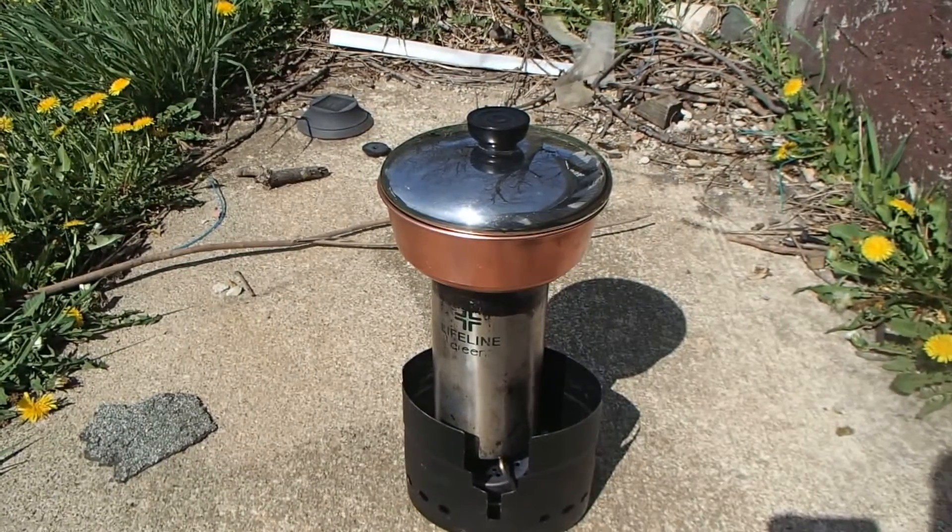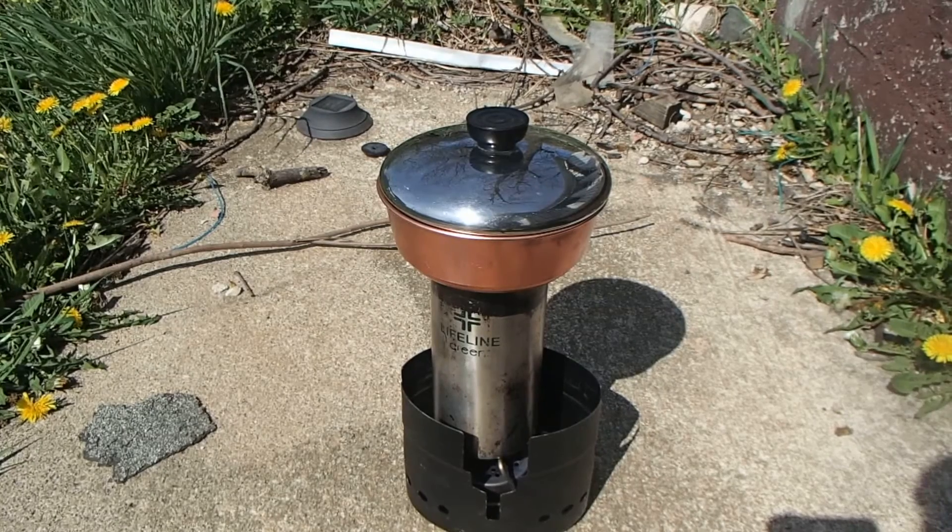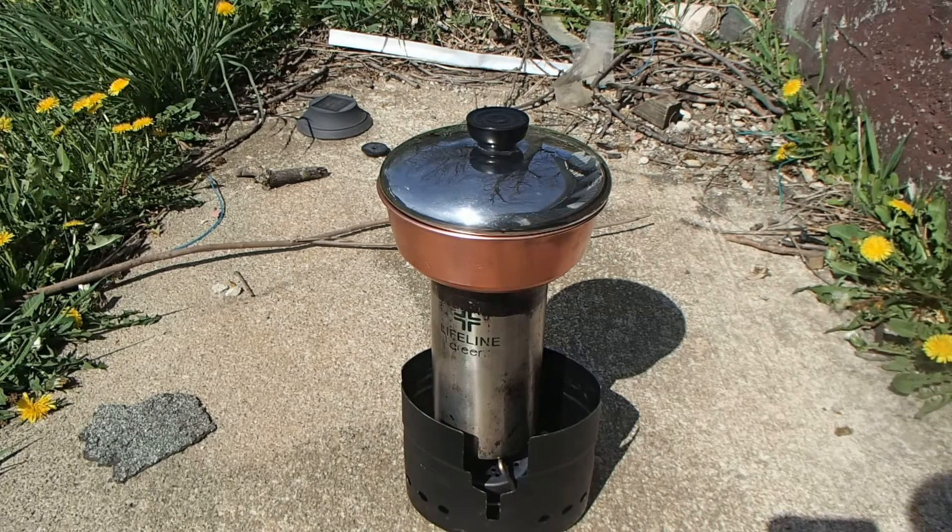I think the fuel is gone. Whether it is or not, I have to get ready for work — the 3-to-11 shift will start with or without me, so I need to get going. Let's take a look. I'm going to gingerly take this off the stove; I can still see the heat coming off of there.